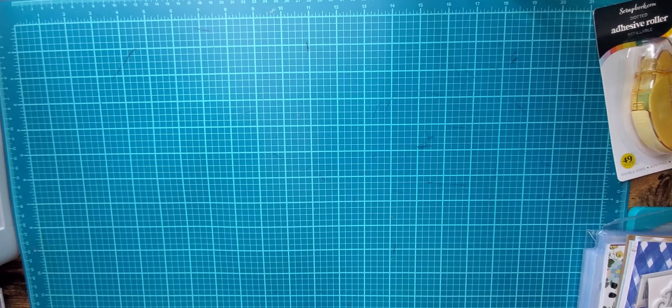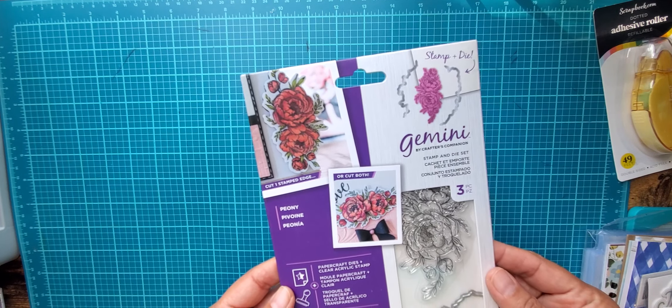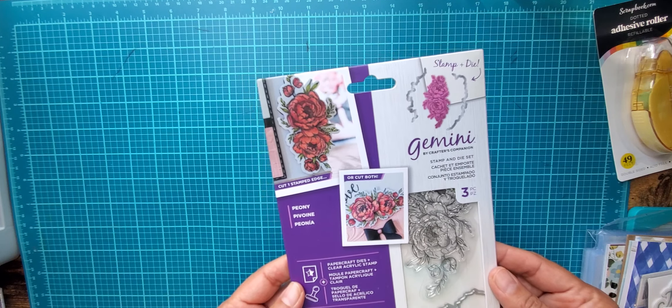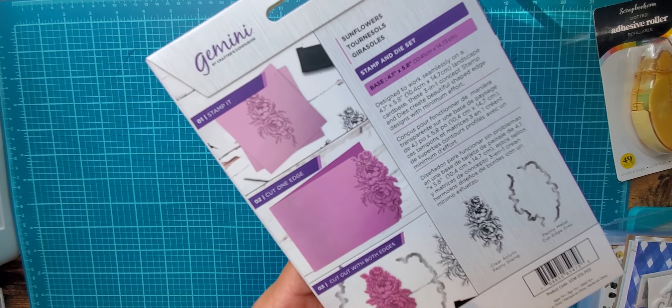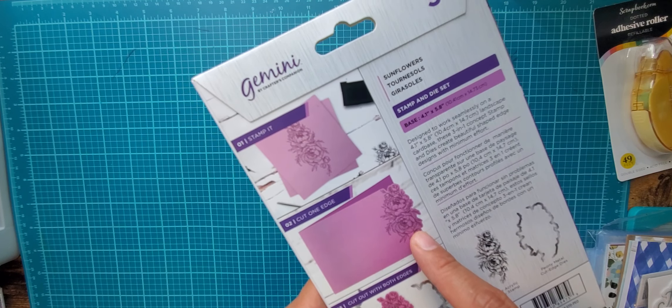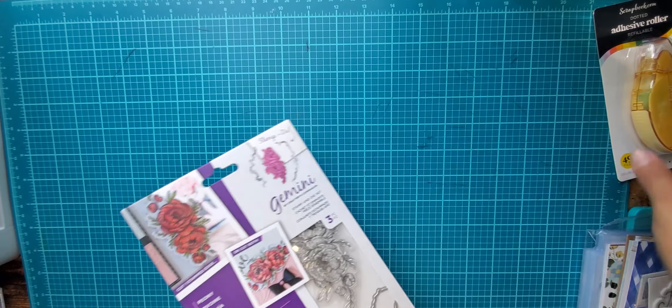They also sent as a free item this Gemini by Crafters Companion stamp and die. If you look at it, it kind of does this design on the sides — you can either cut it out as a whole, do it on the edge, or just stamp it. So that's kind of fun and it's free, so we'll see how that goes.